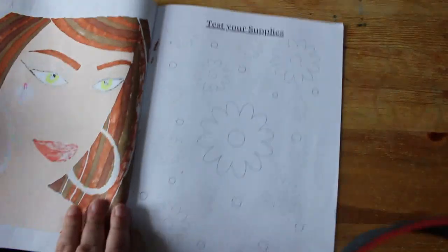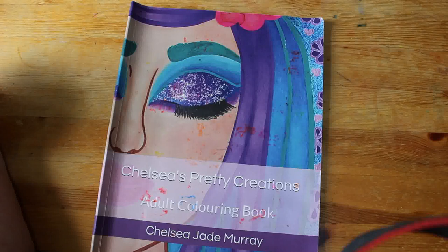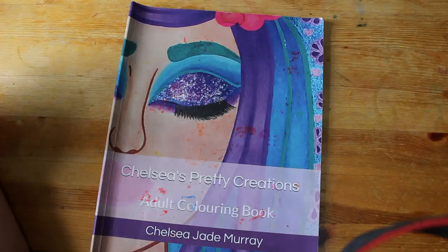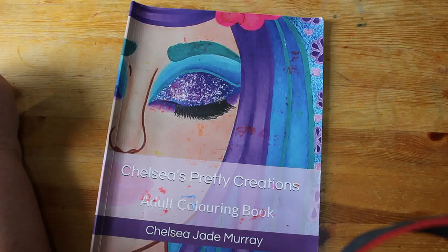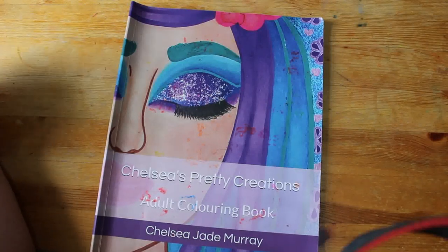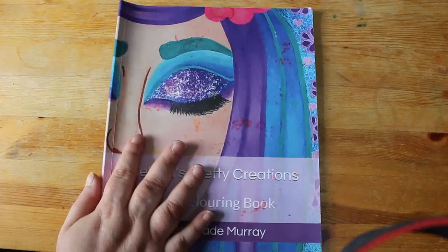And that is it — that is the whole of Chelsea's Pretty Creations, which I have completed! I'm really proud of myself for that. That is another book I have completed out of the 500 or so coloring books I have — I haven't counted them lately. I hope you've enjoyed this flip through.